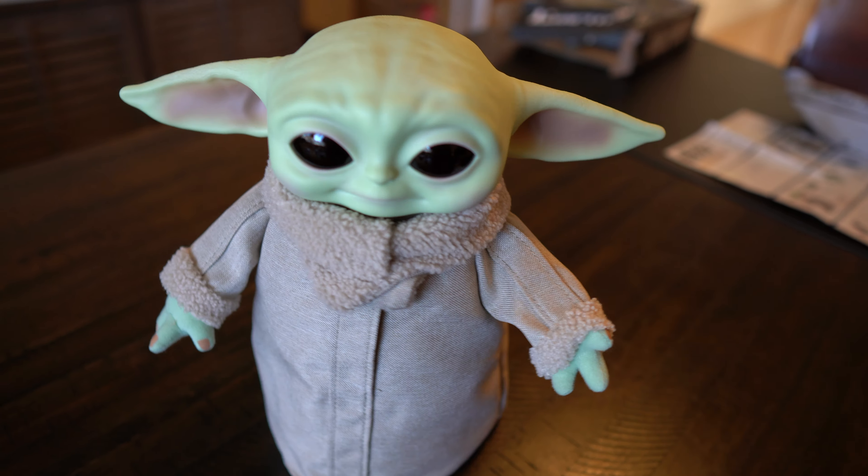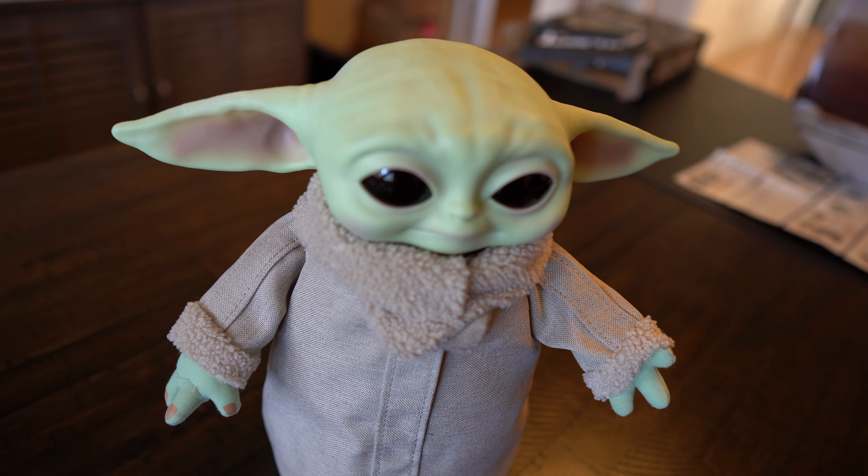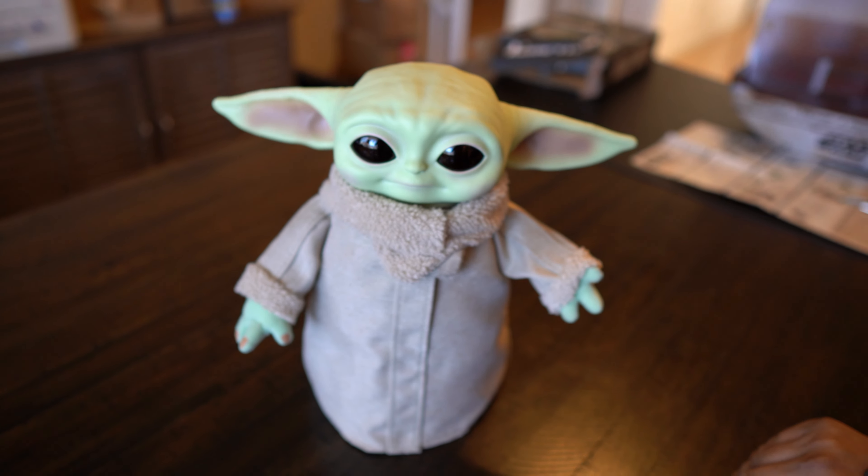Hey everybody, this is Andres from Let's Go and I'm going to do a flash review. This is my cousin Angel — he just walked in from Target. What did you find, Angel?